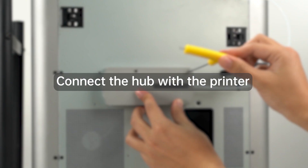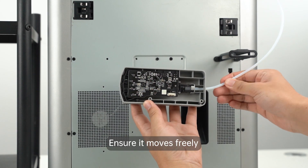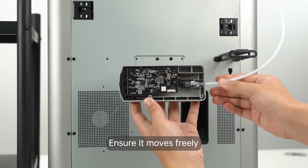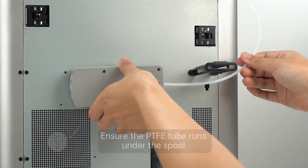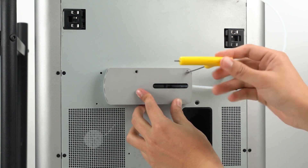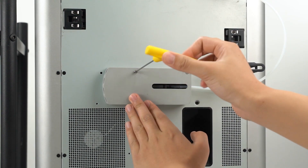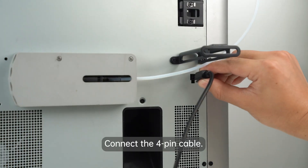In order to connect the hub to the printer, insert the tube coming from the printer into the hub and ensure it moves freely. Use the screws to secure and tighten the hub in place. Connect the 4-pin cable, making sure it is in the right orientation.